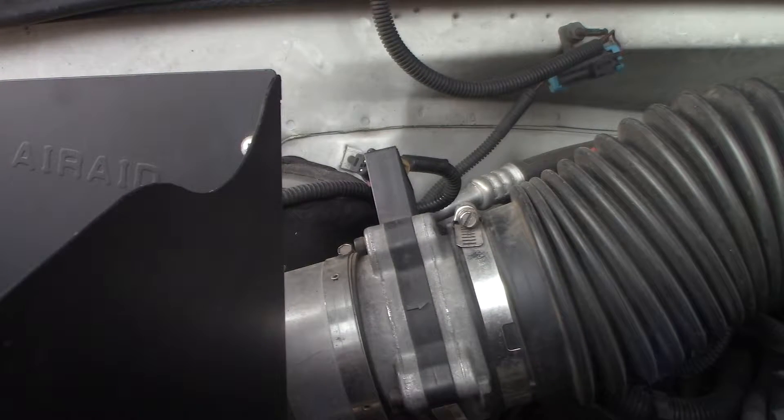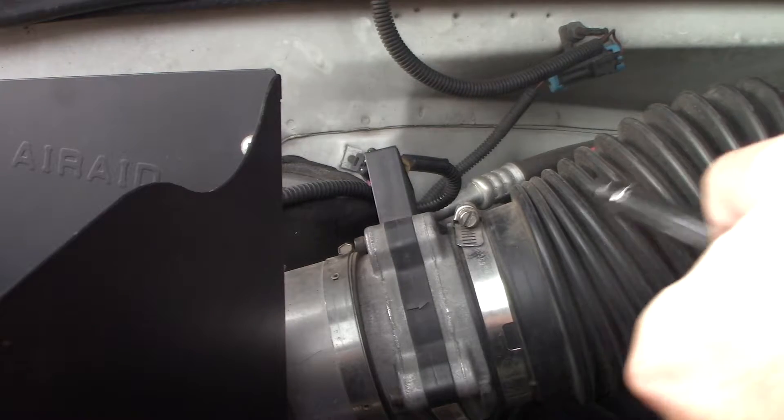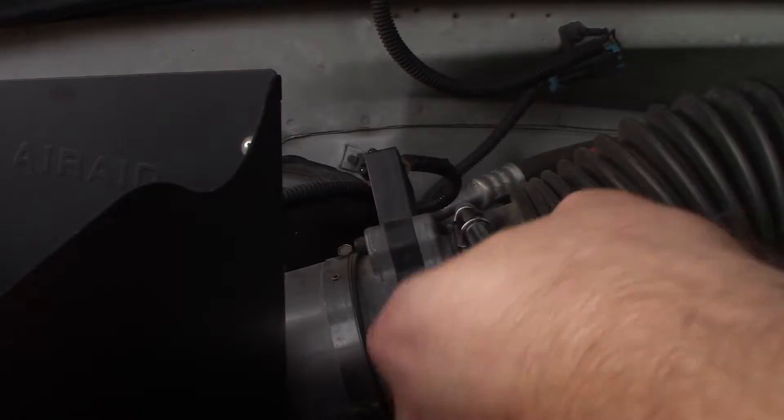It's not working on your vehicle if you don't drop your socket set down the bottom of the engine bay. I've got an 8mm socket — everybody's hose clamps could be different but I'm pretty sure most of them are the same. Just kind of loosen these up a little bit.